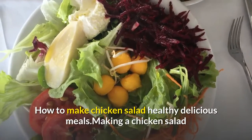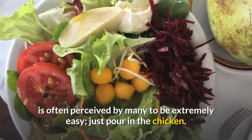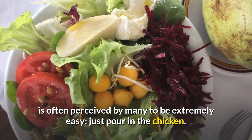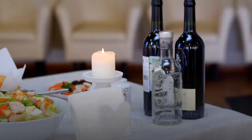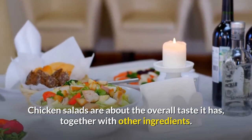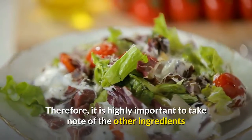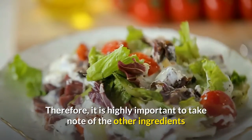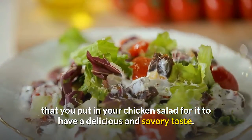Making a chicken salad is often perceived by many to be extremely easy — just pour in the chicken. Actually, it is not all about the chicken. Chicken salads are about the overall taste, together with other ingredients. Therefore, it is highly important to take note of the other ingredients you put in your chicken salad for it to have a delicious and savory taste.